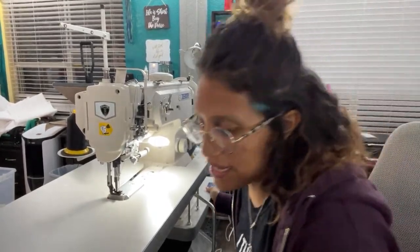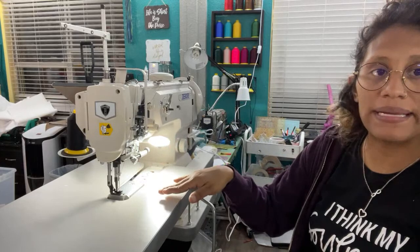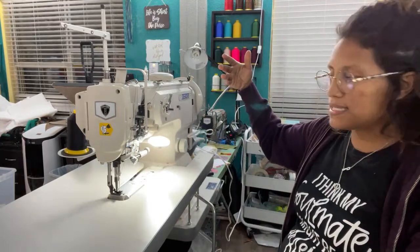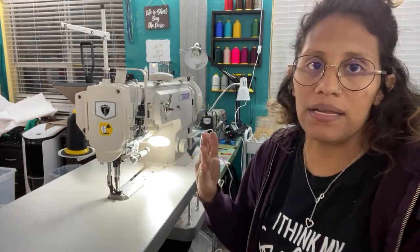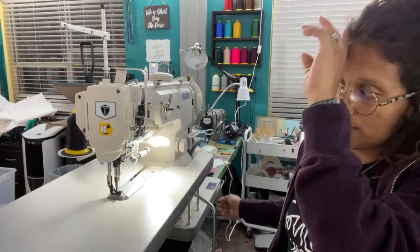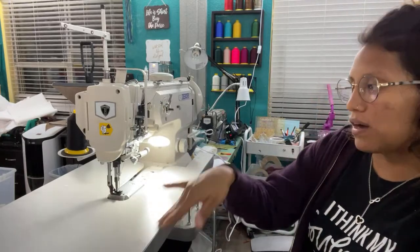That's kind of why I went with this one — it automatically comes with the swing guide. It has a safety feature so that if I knock my timing out, all I have to do is push this button and turn the wheel one time counterclockwise — just one turn — and it will put the timing back. So I don't have to worry about knocking my timing out, which was something I was super worried about with a walking foot machine.